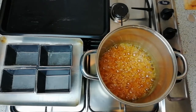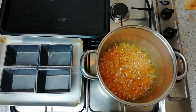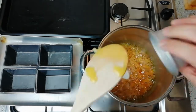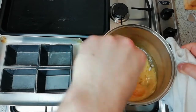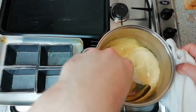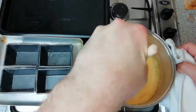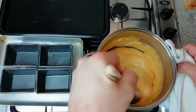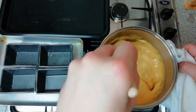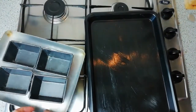Stir in the bicarb, being aware that as soon as the bicarb is added the mixture will increase in volume considerably. Once the sodium bicarbonate is fully mixed through, immediately transfer the entire mix to your greased tray to cool down. If you wish to make a shaped piece, pour a little bit into the miniature loaf tins — you need to move quickly as the mixture has already begun to set.